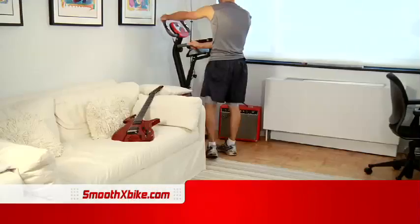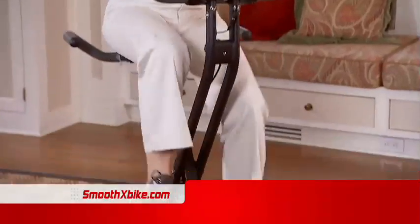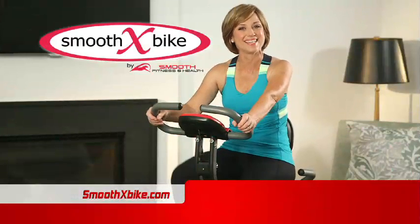I live in a small apartment, so a big piece of equipment will never fit. X-Bike's perfect. I don't always have time to get to the gym, but with X-Bike, I never miss a workout. X-Bike lets you put a big X through your excuses, because now you can train anytime.